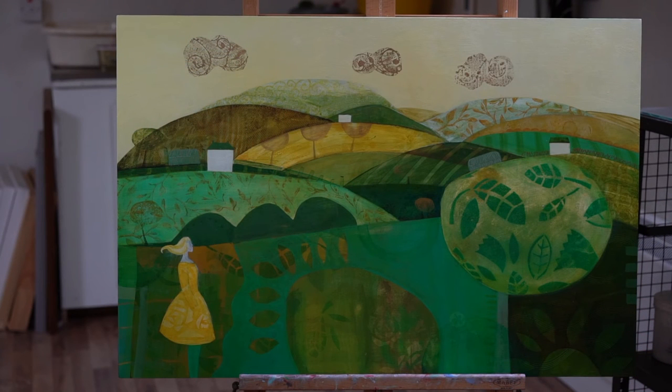I'll just put it up on the easel now so you can see it a bit better. I've worked most of this piece on the floor because with stenciling and stamping with my own stencils and stamps, it's just easier on the floor. But it's always important to step back from your work, put it up on the easel, and get a better perspective. Apologies if there are a few hiccups in this video, but it is my first one.